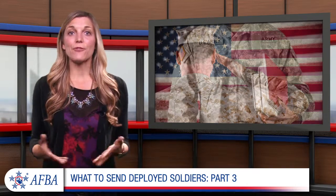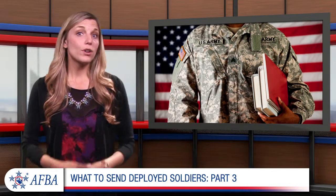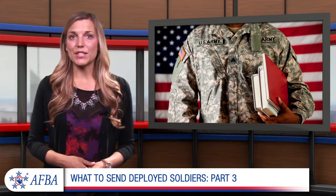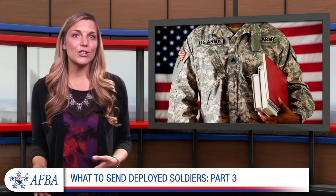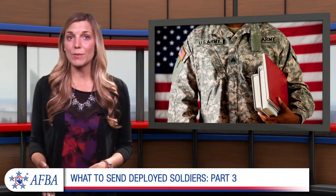Help your soldier have fun during his or her downtime by providing things like books and magazines, board games, playing cards, and electronic games. Send some writing materials overseas as well. Include stationery, stamps, pens, and a personal journal to help your loved one document his or her experience.